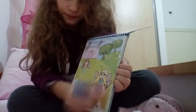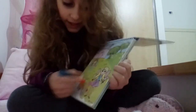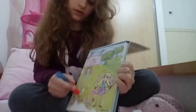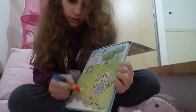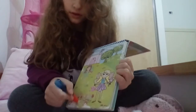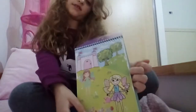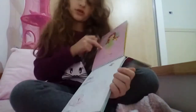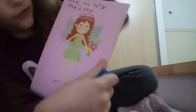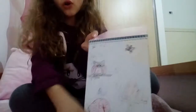Let's clear this page out. All these flowers are really nice. We're done with this page! Let's color another page. Let's see what this one says.